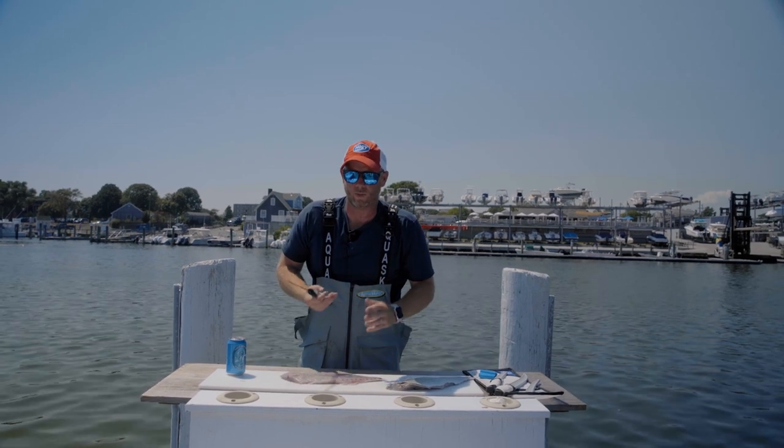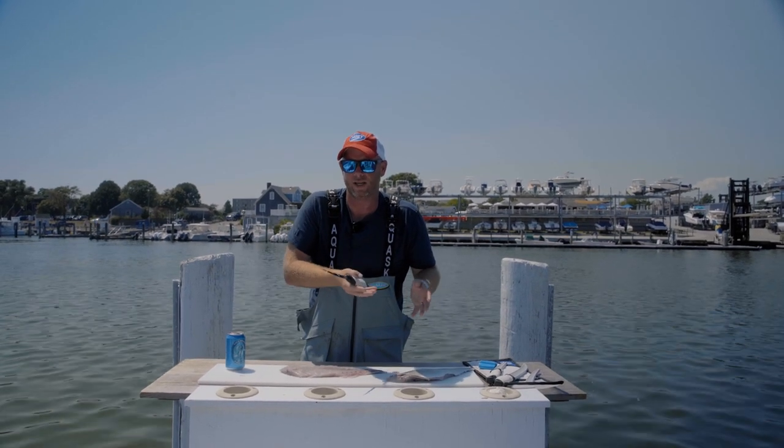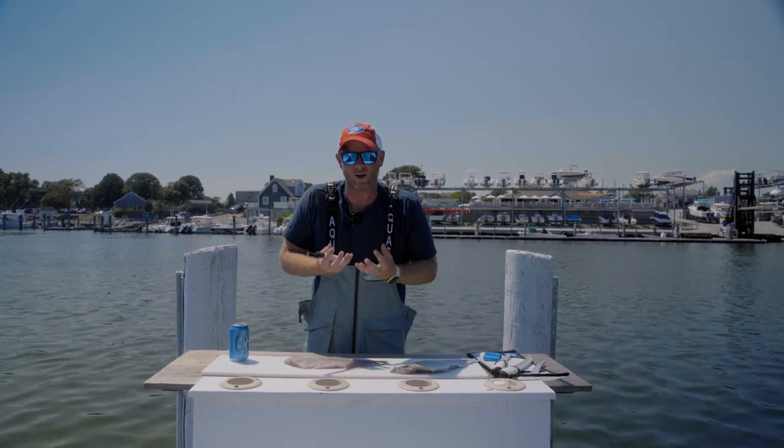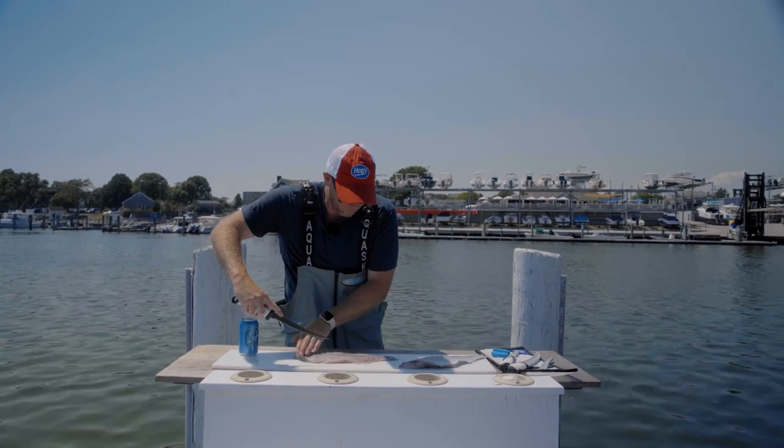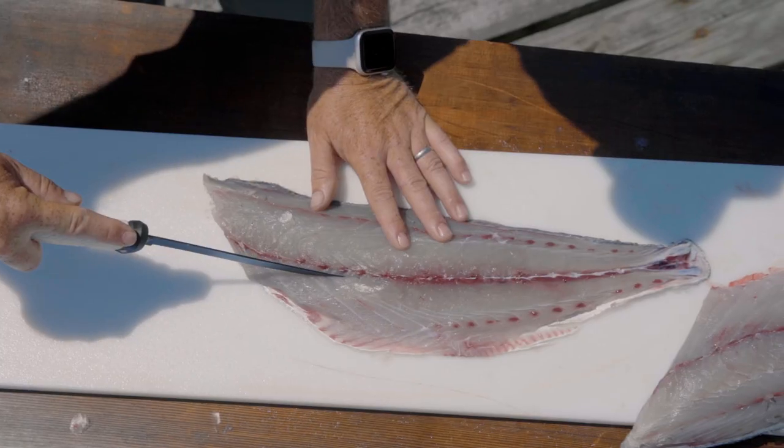Removing the skin from a bluefish serves two purposes: one, it facilitates certain ways of cooking; and two, it helps get the darker, more oily meat out. Before I skin it, I'm just going to prepare the fillet.